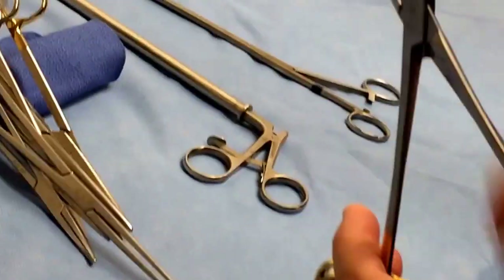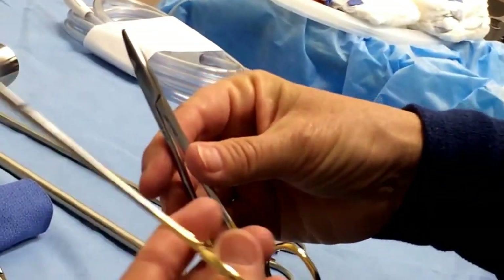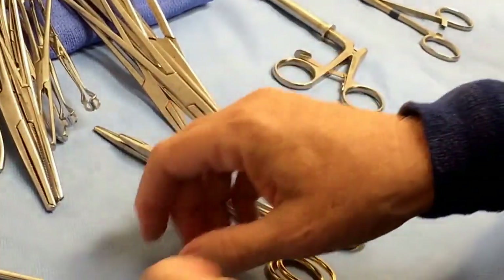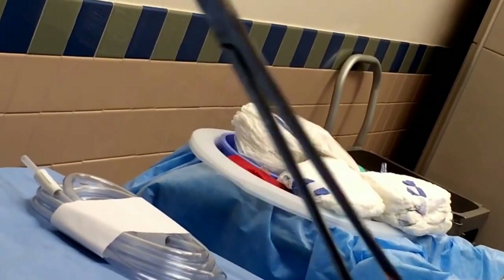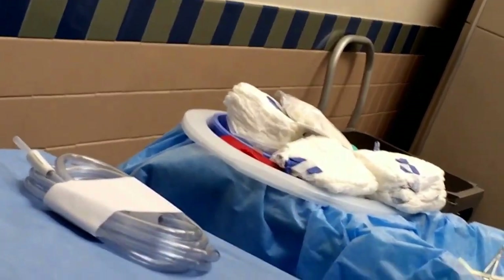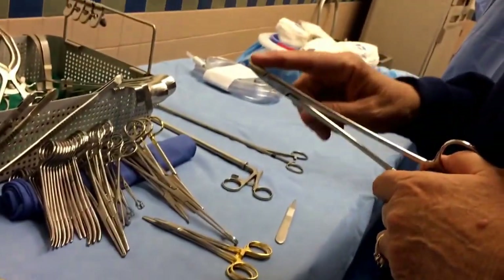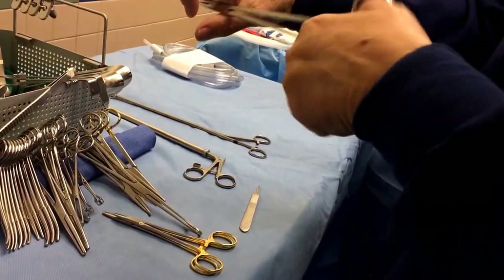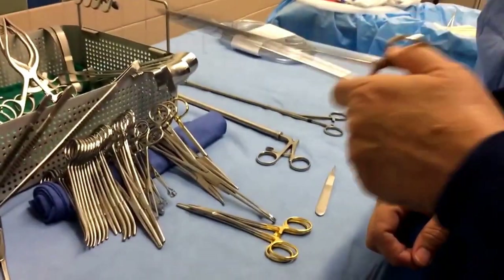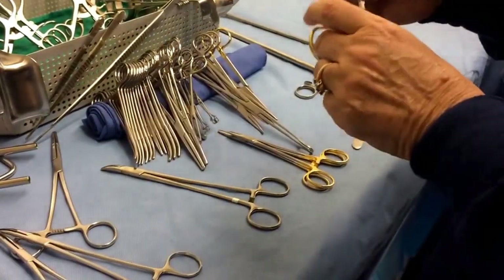Needle holders — these are your basic Hegar needle holders, with just a little bit of serration to hold onto the needle so it doesn't twist and spin. I have a five-inch and a six-inch. Then there's the Haney needle holder — it's bent and serrated. We use these only in GYN for hysterectomies. For a vaginal hysterectomy, you're going into a small opening and need the needle offset so you can see what you're doing.